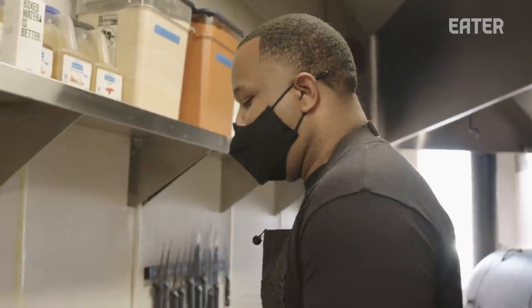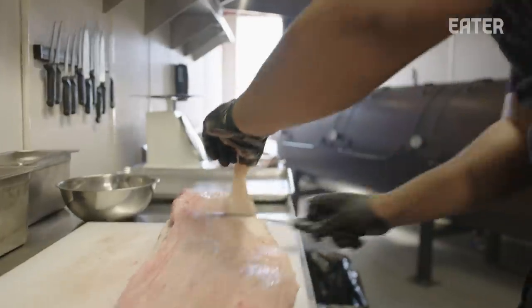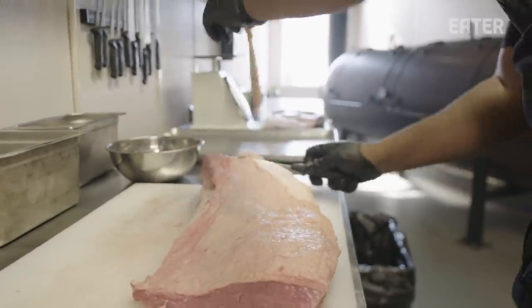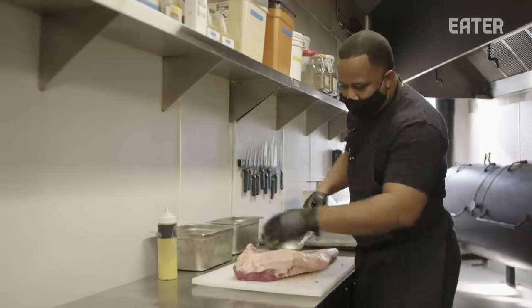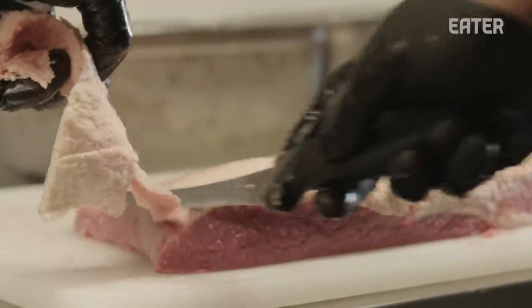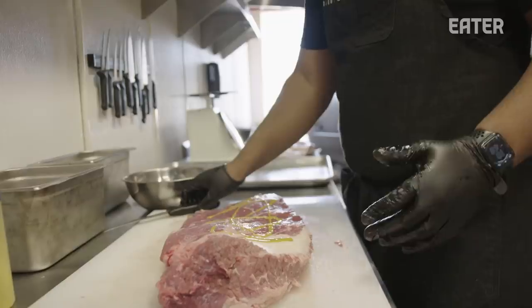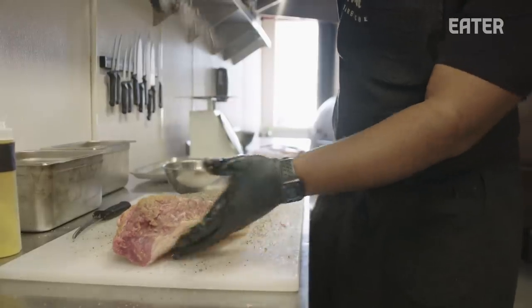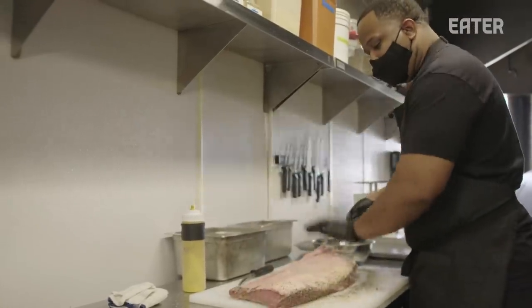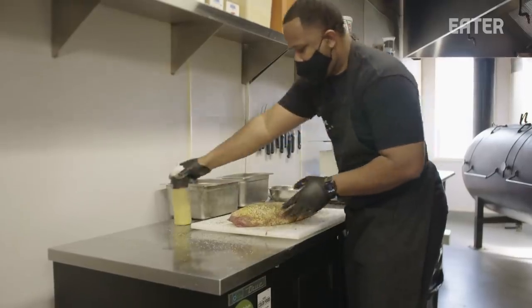The first thing that goes on is brisket — brisket is our longest cook. We've got our whole brisket here; this one is about 16 pounds. Once we trim it, it'll probably be around 11 to 12 pounds. We use a little bit of mustard and a little bit of worcestershire — all that does is act as a binder so our rub adheres to the brisket. Our rub is pretty much just salt and pepper. We keep it simple because we want people to taste the meat and the time and process that goes into smoking it.